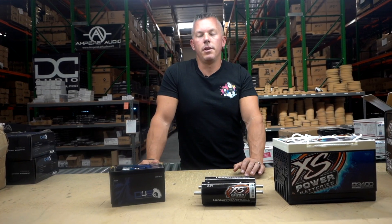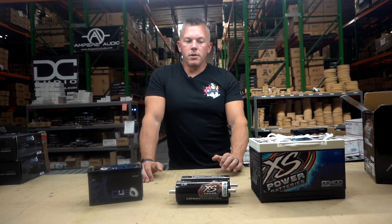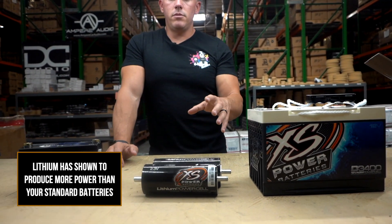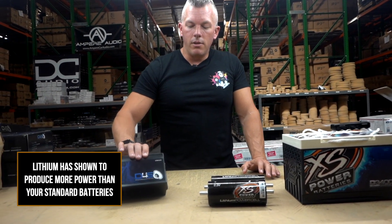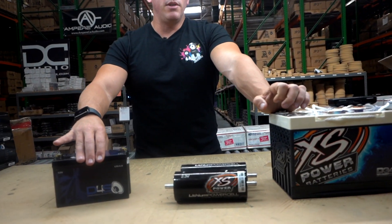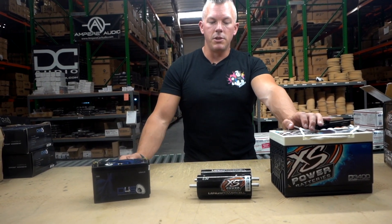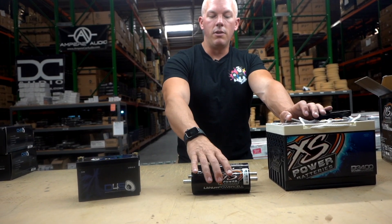That's why I use these cells in my Tahoe, and we offer this LTO 6.0 in this style of battery — we've had awesome luck with them. AGM is known to be very durable and has a good reserve, but it's heavy. People usually swap to lithium because they want a lot more power for less room and less weight. A lot of people compare our LTO 6.0 battery to the XS Power D3400 as far as output. This LTO weighs about four or five pounds and the AGM weighs about 60 pounds — you can see how much size difference there is between the two.